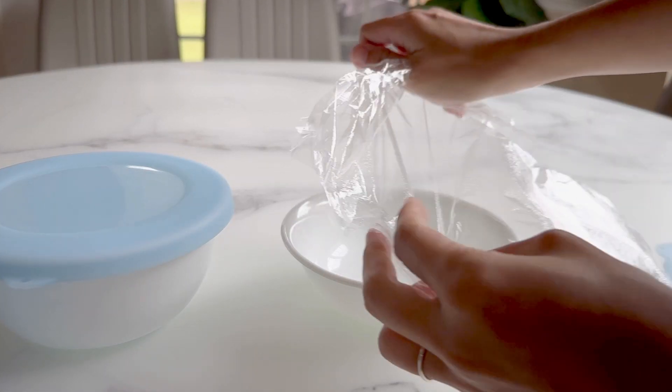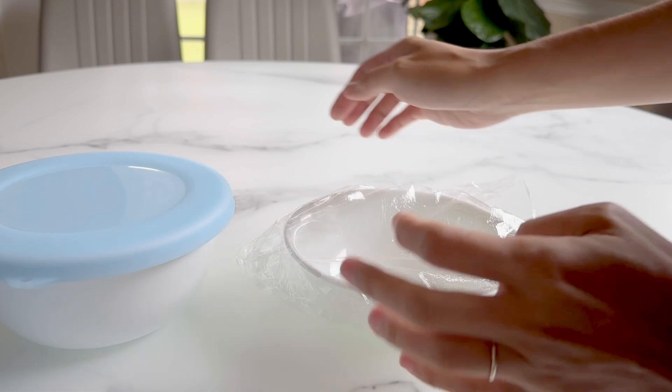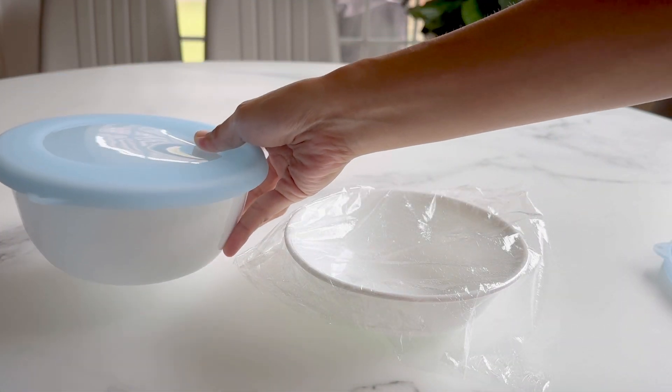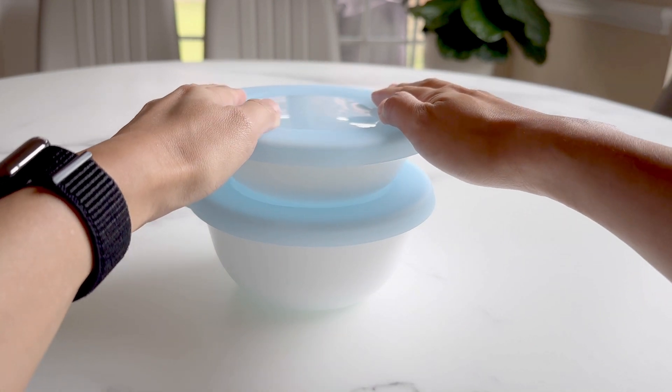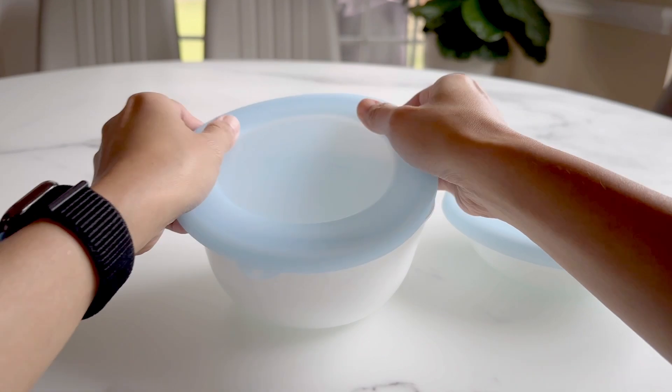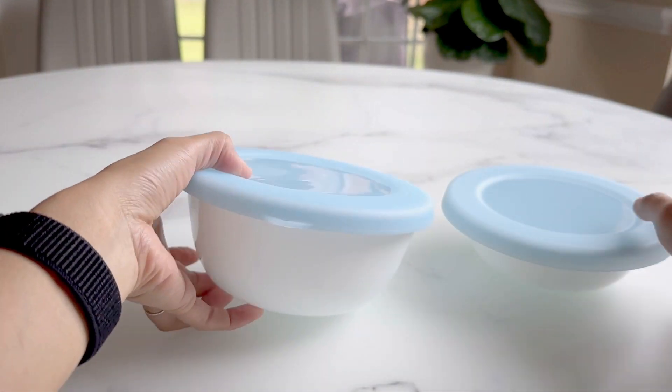In the past, I would use plastic wrap and put leftovers in the fridge, but we can't stack bowls without causing trouble. On the other hand, these can easily stack on top of each other. I'll put a cup of water inside and you can see they handle the additional weight without trouble.